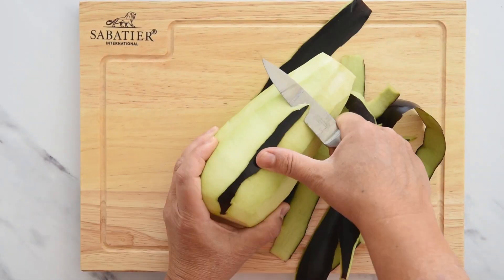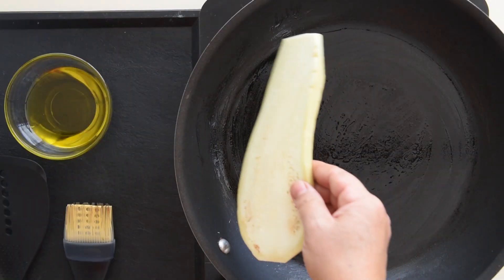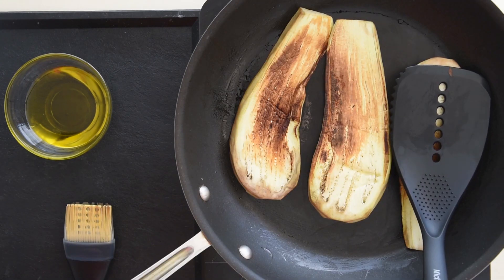Clean the eggplants, peel the skin and cut them lengthwise in long slices. Grill the eggplant in a hot iron pan. Season them with salt and let them cool down.